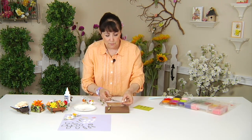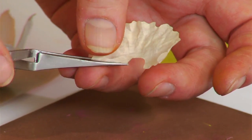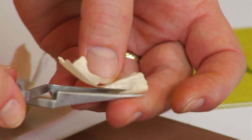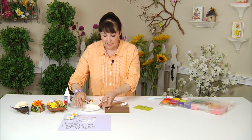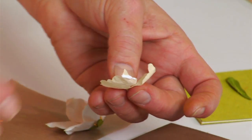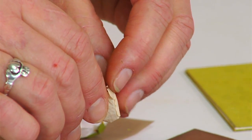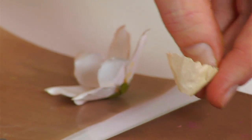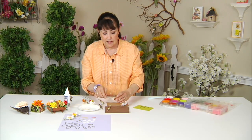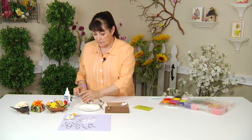So I'm going to take my tweezers and bend up on the little tab ends, and then add a little bit of glue onto that end and bring it around to seal it. You can use your tweezers as a vise to hold it a bit while it dries, then set it aside.